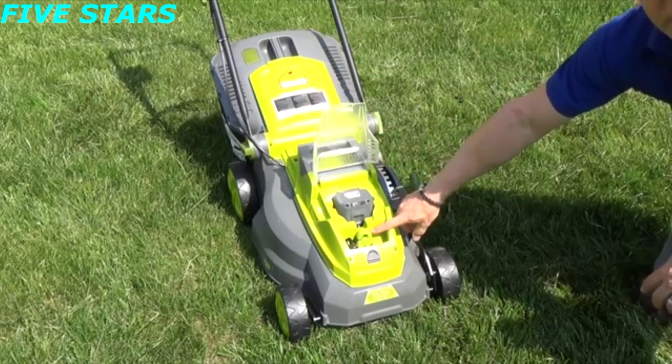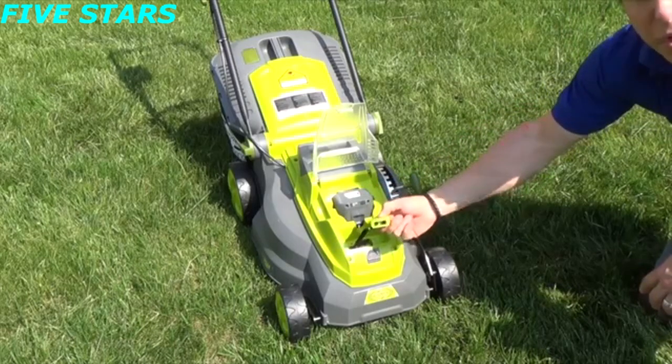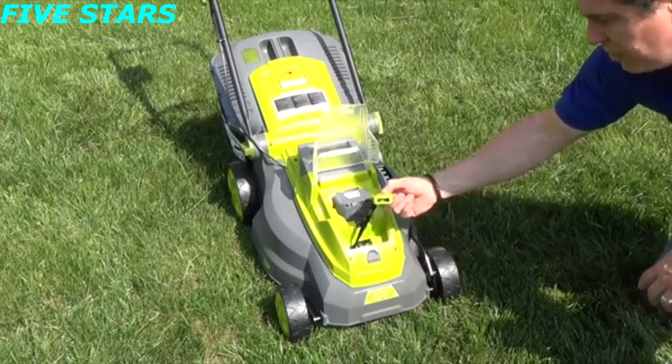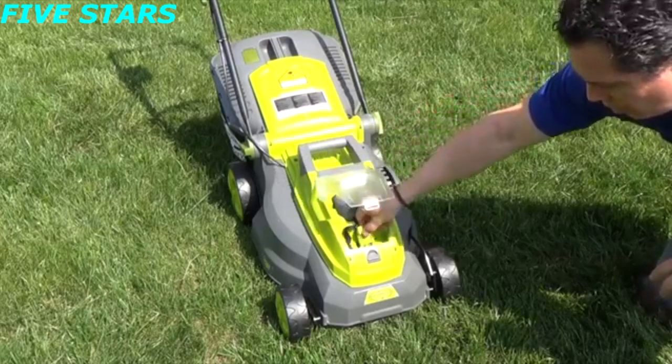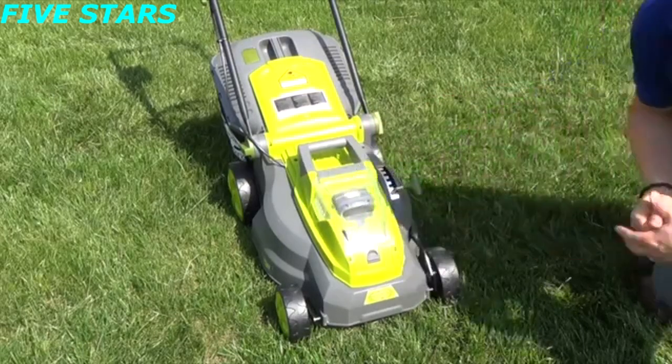You'll hear it click. As you can see, it also has the safety key. So in the event that you don't want small children or anyone else to use it, simply take the key out. When you're ready, just install it back into place. Close the door — we're ready to start.